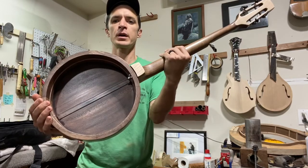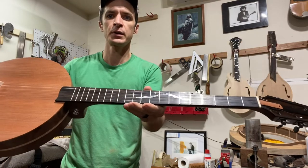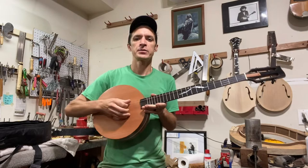Wooden faced, open back, slotted headstock, Mount Rainier inlay, five string banjo.